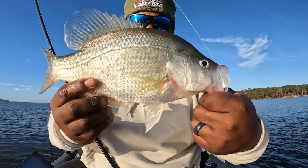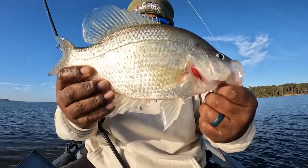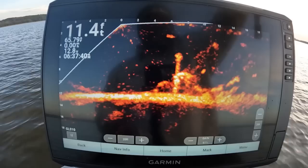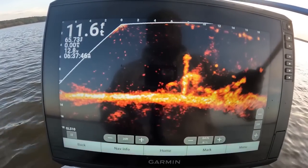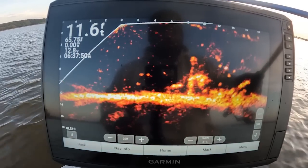Look at that big old rock or brush pile right here. You can see what that jig has got — look how thick it is on the back side. I think we're looking at a lot of structure right here. We're just gonna throw it in there and walk it around and see what comes off the bottom.